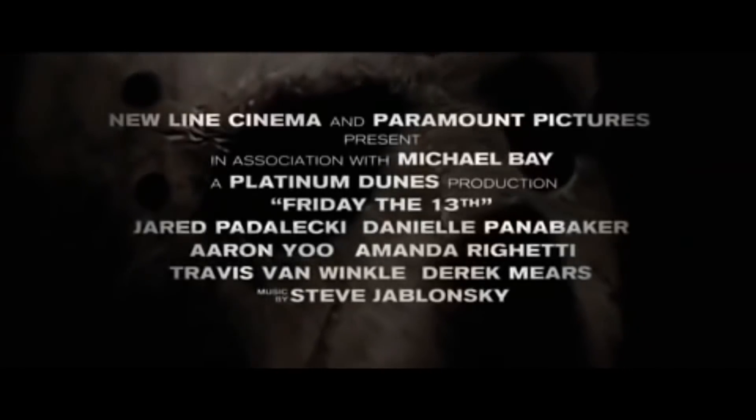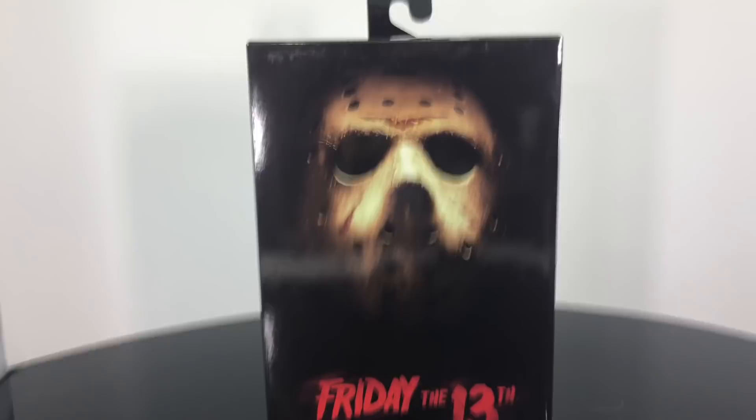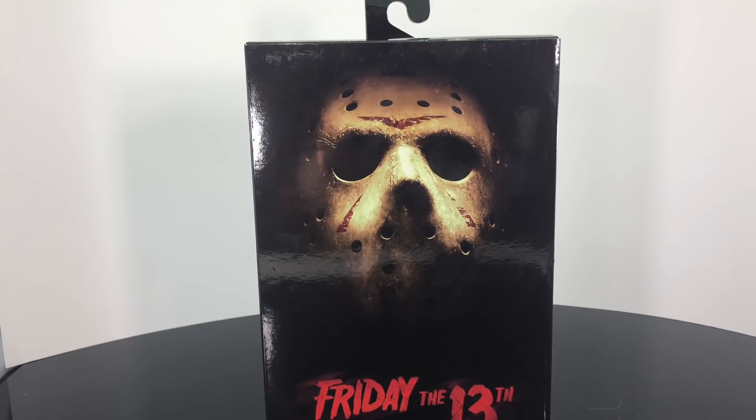Today we are going to be taking a look at the brand new NECA Toys Friday the 13th Ultimate Jason Voorhees figure based off of the 2009 film. I picked this up at Target — go check your local Targets because these are starting to hit all over. If not, you can use my link in the description below for BigBadToyStore.com.